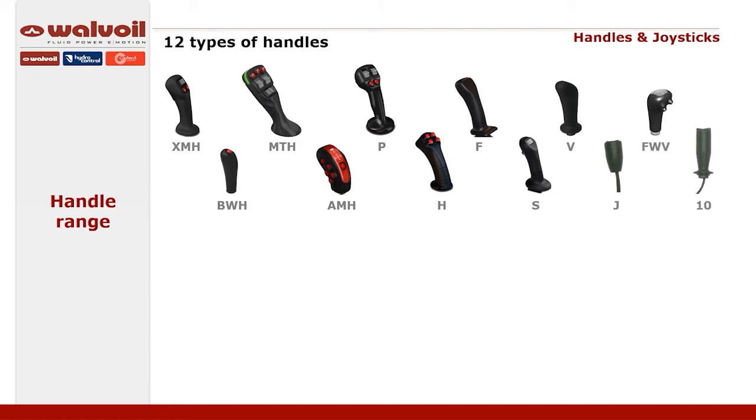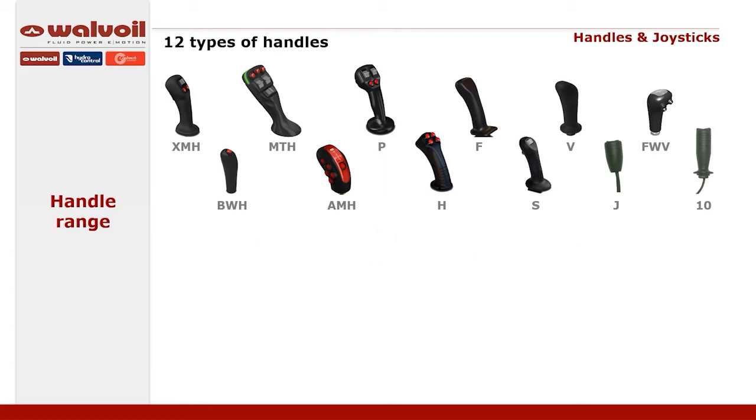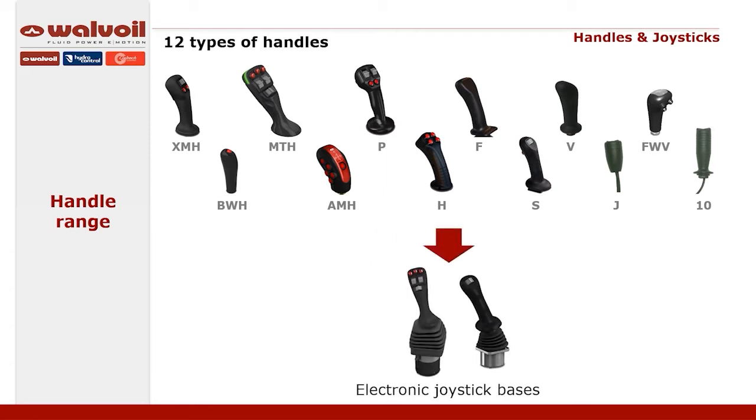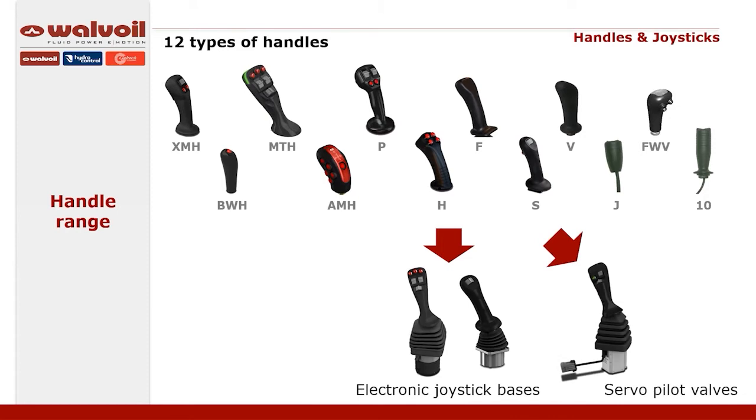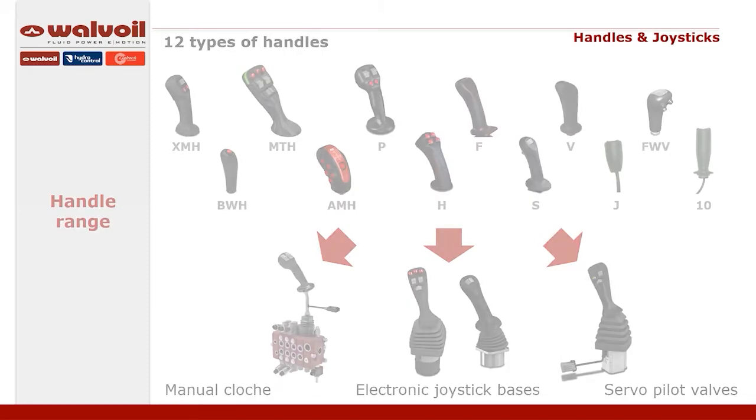They also have a high degree of flexibility to meet all the needs of different applications. In fact, it is possible to customize the control elements inside, such as buttons, proportional controls, and rocker switches. All the handles can be assembled on the electronic joystick base, on the servo pilot valves, and on the manual cloche to drive directly the valve.